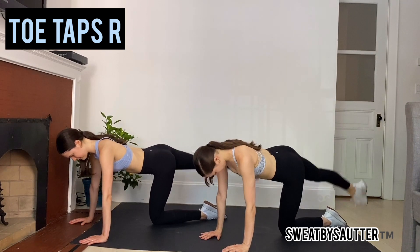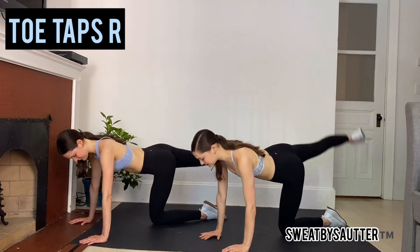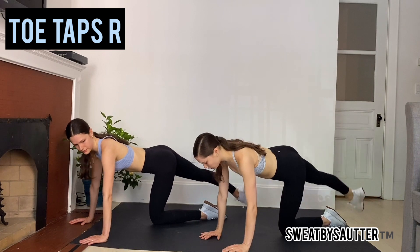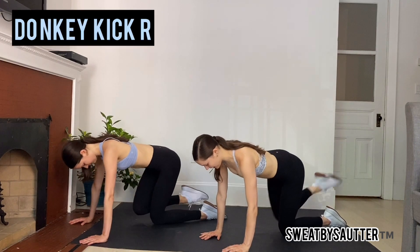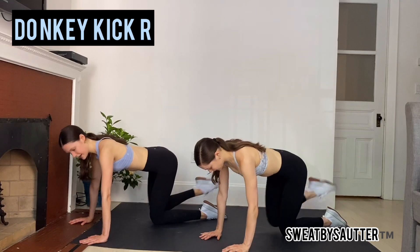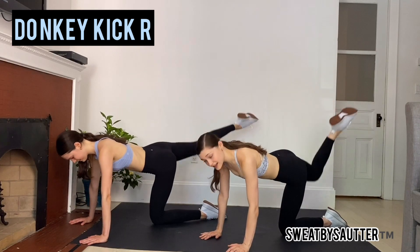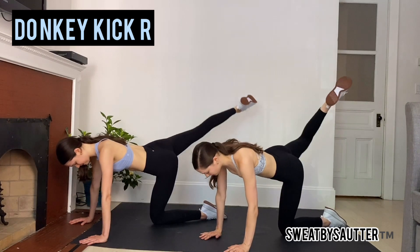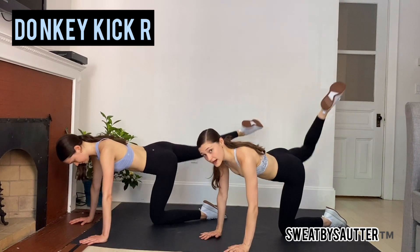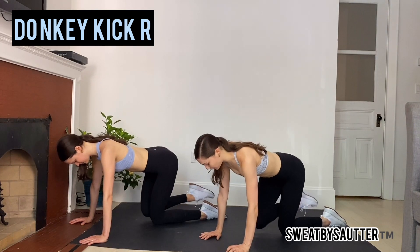We're here for 10. Next we're going to go into donkey kicks — all the way in and all the way back. Bring that leg in and all the way up. Engage those abs. Don't let your ribs flare. Try not to sink into your lower back here, so your leg is probably not going to go as high. It should honestly feel like a little bit of a burst at the top.